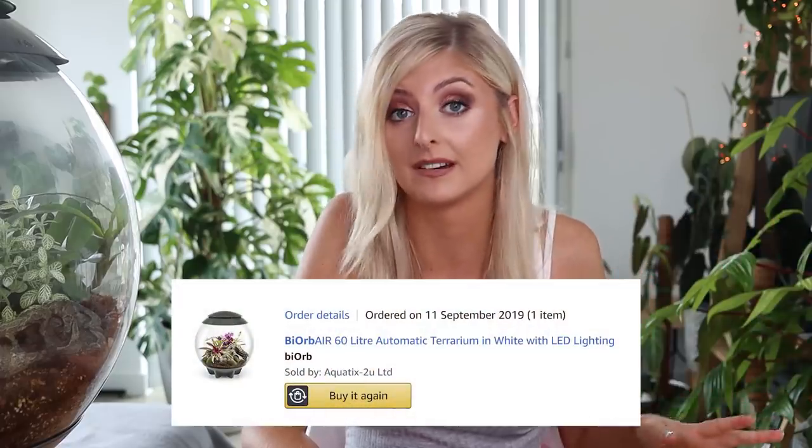I know a few subscribers have contacted me saying they've had similar lid issues. As I mentioned, I own two Biobs — this one was given to me by Oase, and the other I purchased from Amazon. The Amazon one has given me significantly more issues. That Biob didn't mist correctly from the get-go, repeatedly misting all the plants until the reservoir ran out, so I couldn't really use it. As a result, I've had to leave that orb empty until I can figure out what's going wrong. The plants were just getting saturated and the substrate was wet. This grey one has been okay — significantly fewer problems — but it hasn't been without its problems.